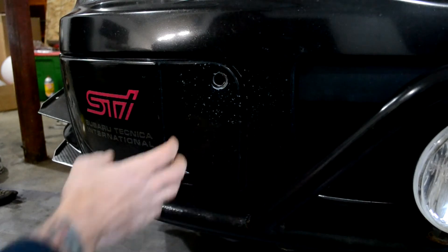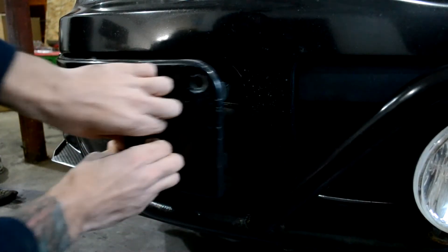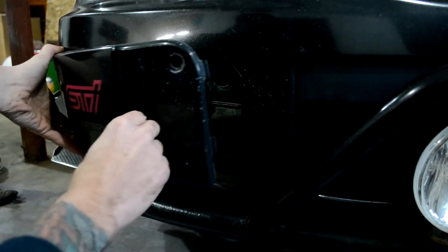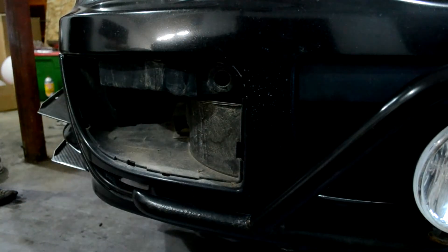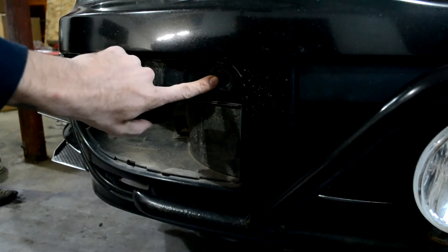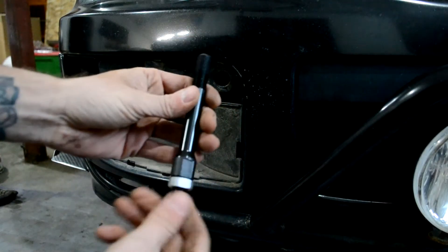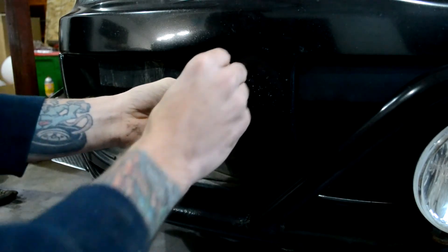The front tow hook is pretty easy to do. To take this fog light cover off, just pull right there and it will pop all those clips, then just kind of pull towards you and it will completely pop off. Now you have this hole right here. This hole goes back about that much, and this is what you actually need to thread in there.